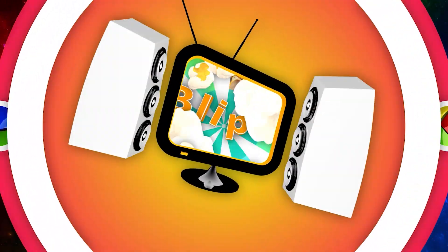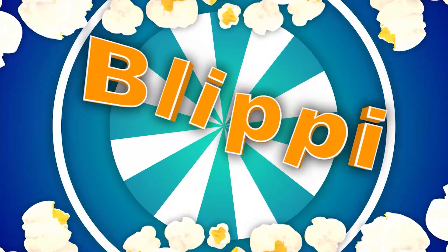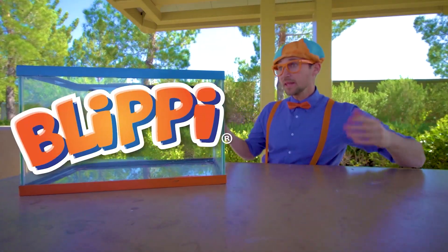Blippi! So much to learn about, it'll make you want to shout, Blippi! Hey! It's me, Blippi.